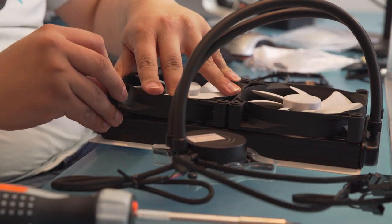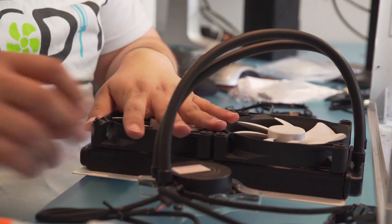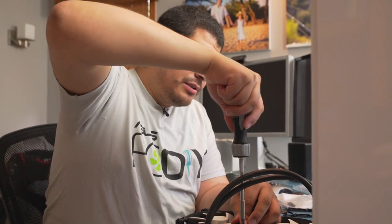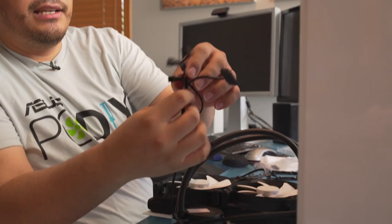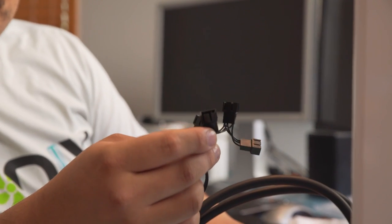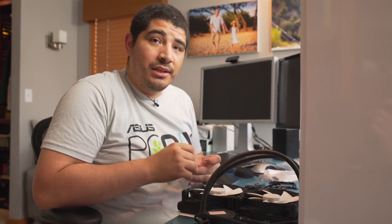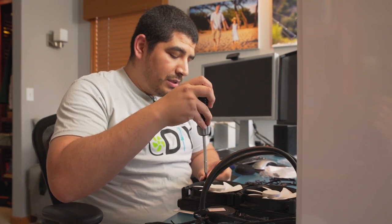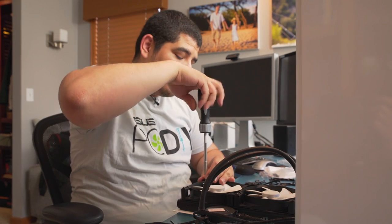With these closed-loop coolers, you always want to make sure to line up the threads correctly, because sometimes you can accidentally thread into the radiator. The newer CPU cooling solutions have all these fan headers — they want you to connect the fans to the cooler to control them through it. But sometimes people get confused: do I plug the fans into the CPU cooler or into the motherboard? We're actually going to plug everything into the motherboard. Every single fan header on the board can be controlled, and it lets you configure all fans — CPU fans, back fan, intake fan — through the operating system or even in the UEFI.